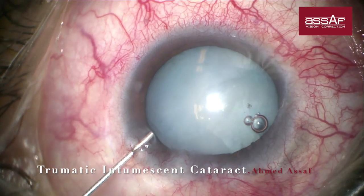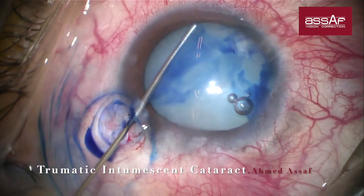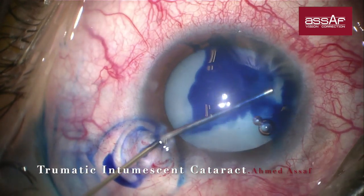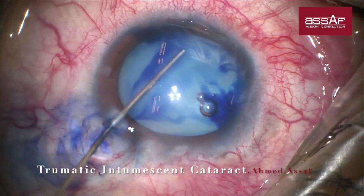As you can see, staining is done by a swiping movement of the shaft of the cannula on the anterior capsule while slowly injecting the trypan blue onto the anterior capsule.